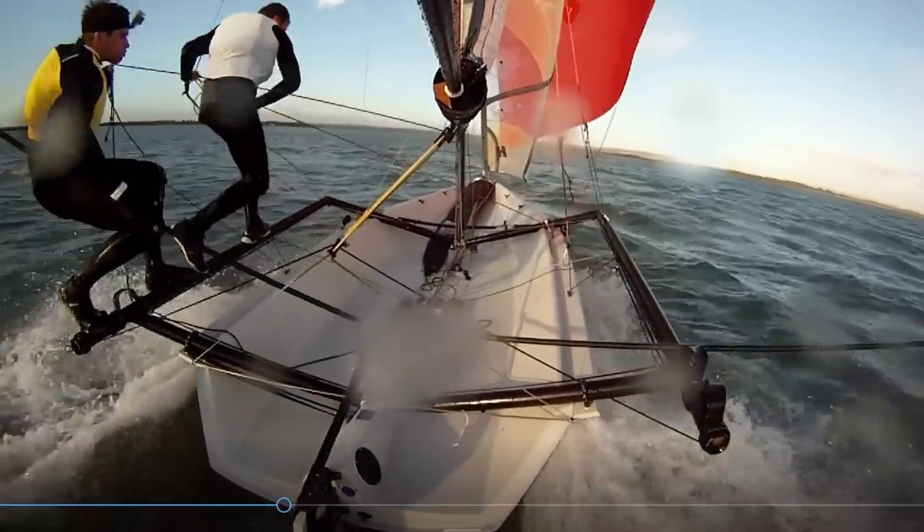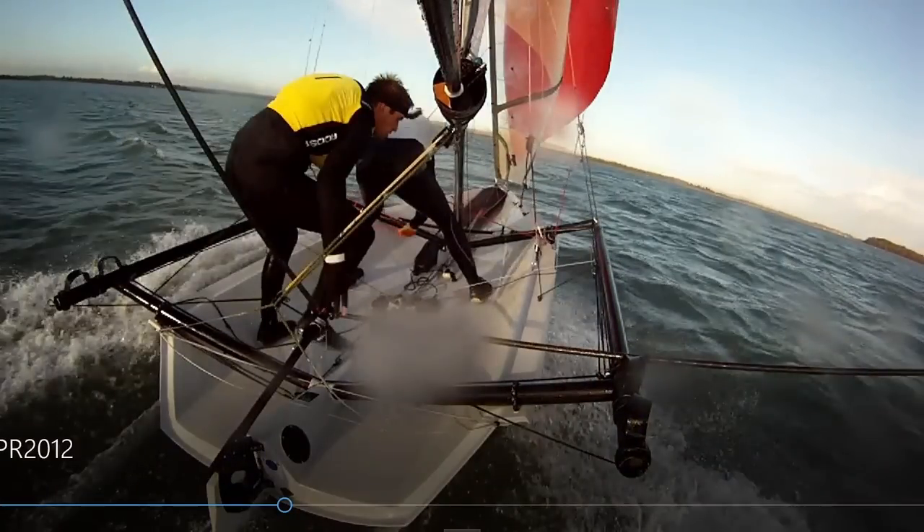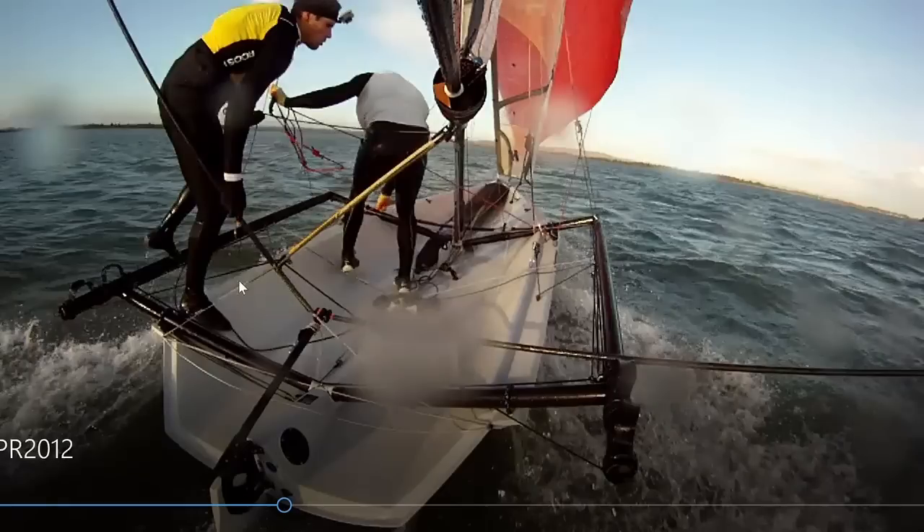First of all, going into the jibes I stood up really tall, which meant my center of gravity was quite high in the boat. There's no load on the sheets, nothing to pull you on, so as you start your turn in this tall position you can find yourself off balance.